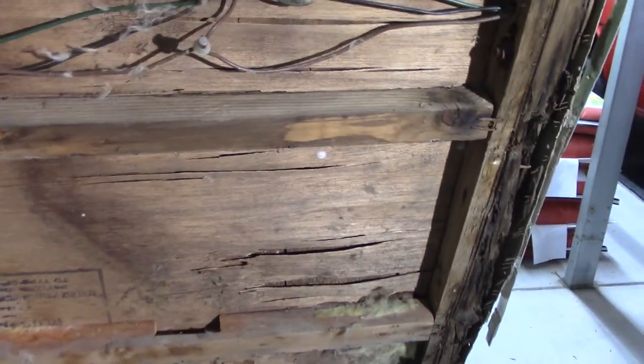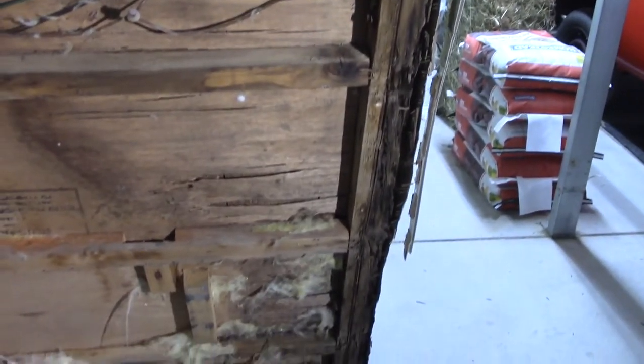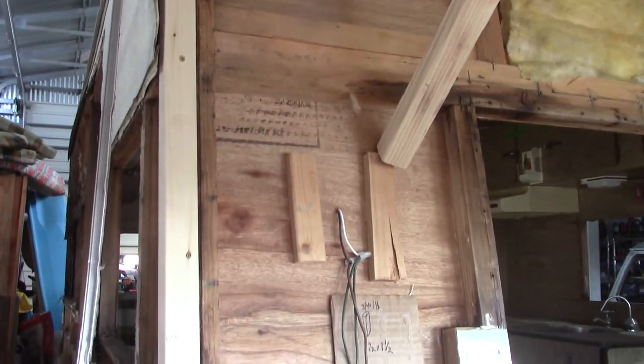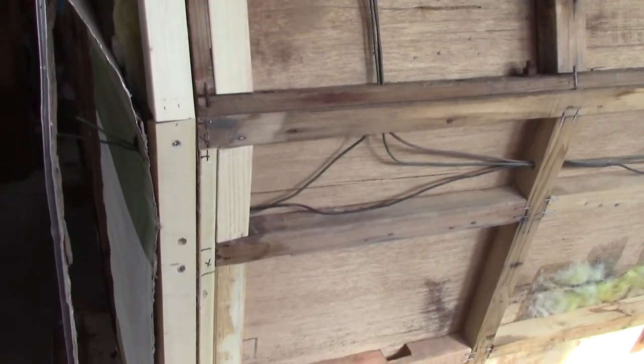This is obviously toast — I'll fix that. I'm actually going to fix that from the inside. Then of course there is stuff that I knew about before. I'll bring you back when I start putting the wood back in. Sorry about the wind noise but it is December in Colorado. Anyway, I just wanted to give you an update and show you what I did on the front corners with all the wood repair.